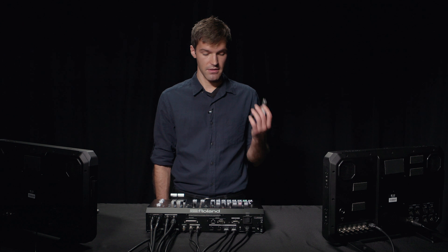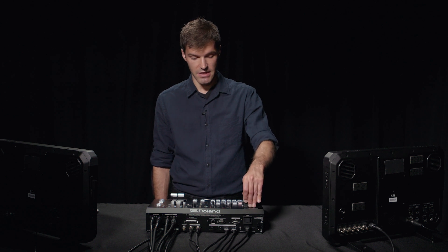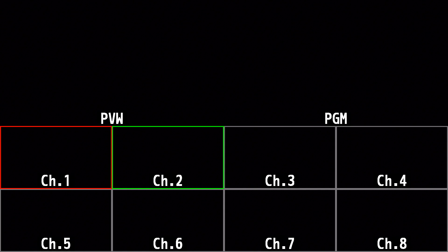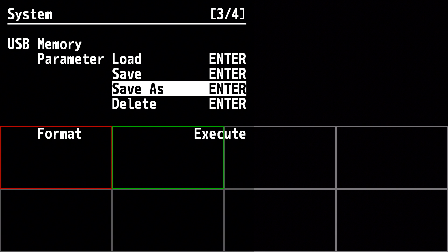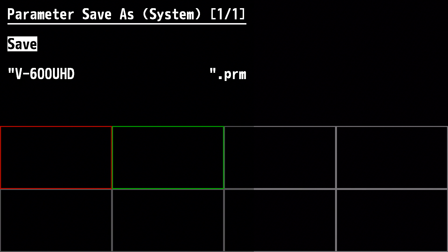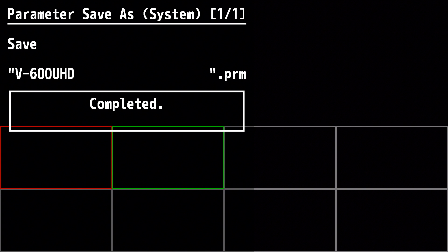Before we begin, I recommend backing up your settings to a USB memory. Put the USB memory into the slot on the top of the panel, press the menu button, enter the system menu, go to USB memory, and select Save As. You can change the file name if you want, and then select Save and it'll save your settings. Then exit the menu, take out the USB memory, and transfer the file to your computer.